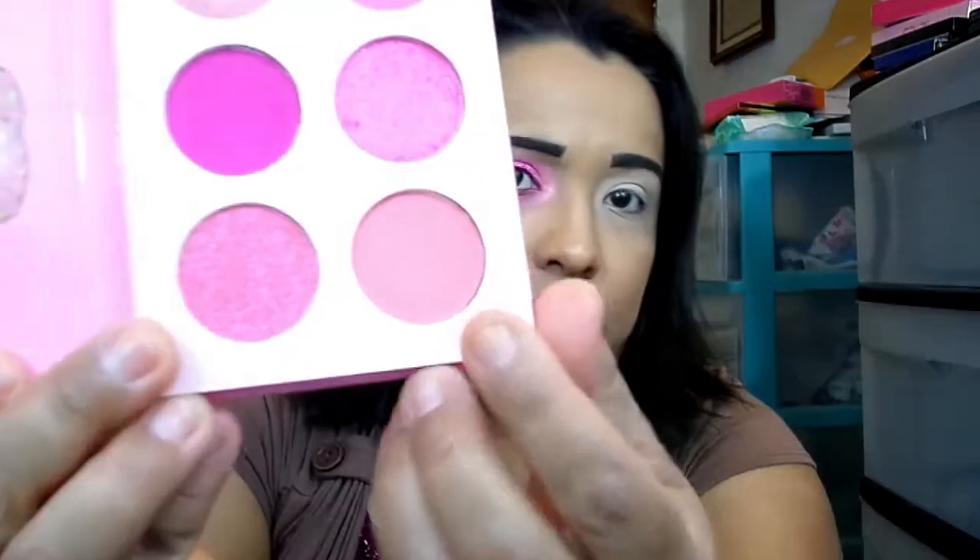Those are the swatches and if you guys want to see how I created this look today, just stay tuned. For my first color I went in with this pink right here in the corner — it's a matte peachy-tone pink, and that's what I used for my transition shade.